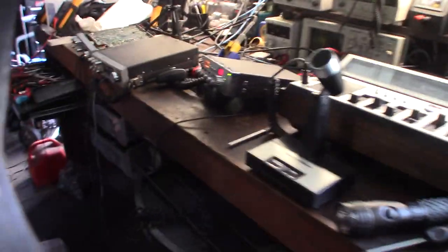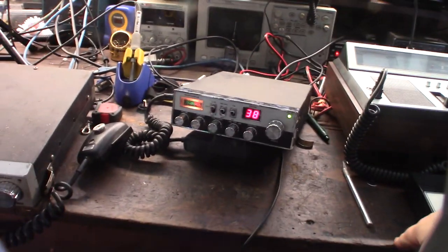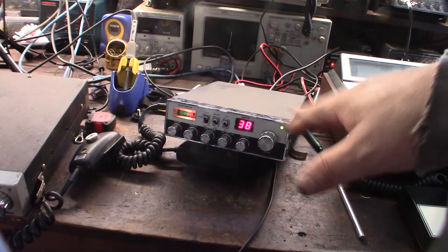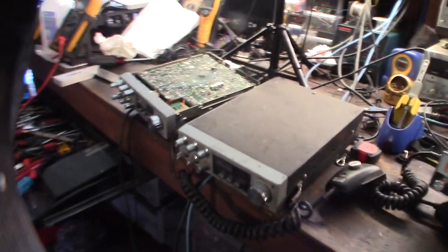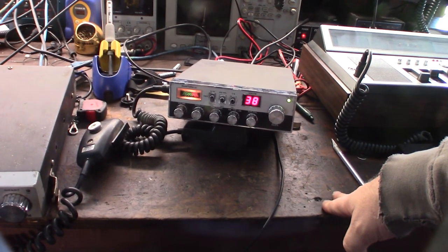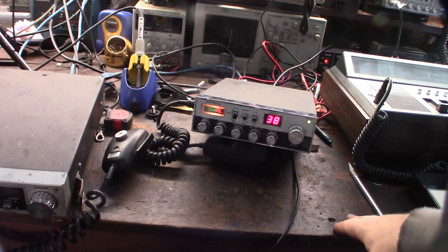Welcome to part two of the Road Talker 40 restoration. I did a part one where I did an introduction. I'm accumulating a lot of CB radios so I need to figure out which one I'm going to keep. I probably only want to use one — more of an emergency preparation type situation where I can listen to sideband and talk.